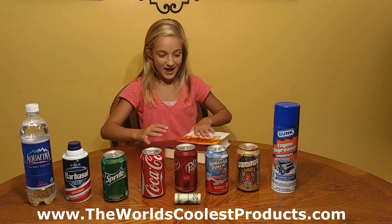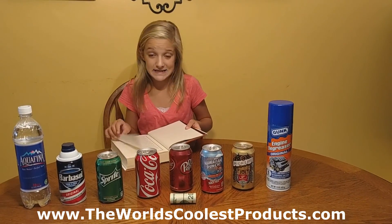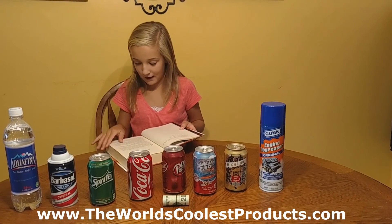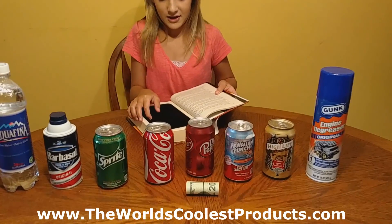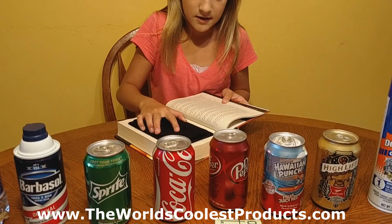And the book. You can leave this in your car, you can put it in your bookshelf, and you can even have it on your nightstand, and they will never know. But when you get to that special page, it becomes a safe. You can open it, and you can have money in there, you can have jewelry, any valuables in there.